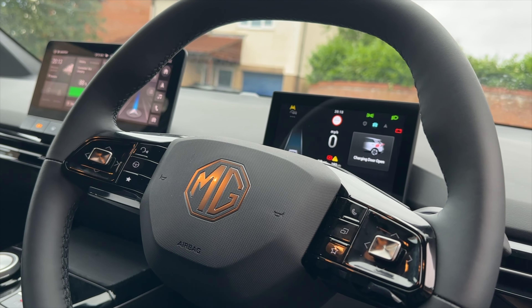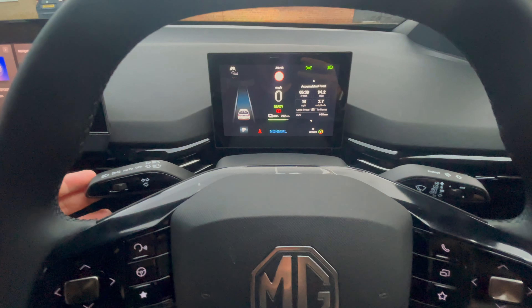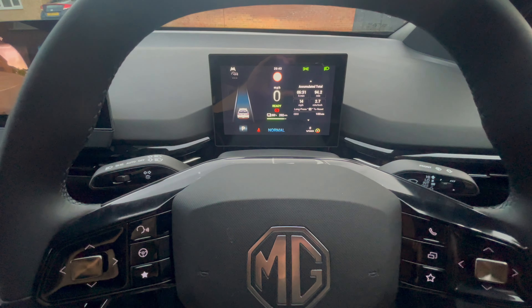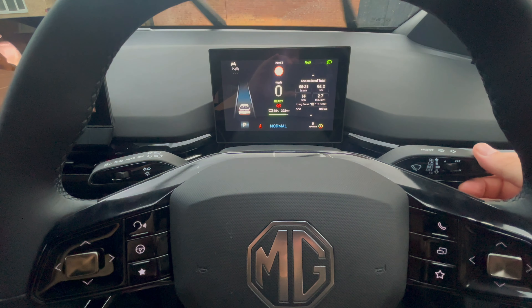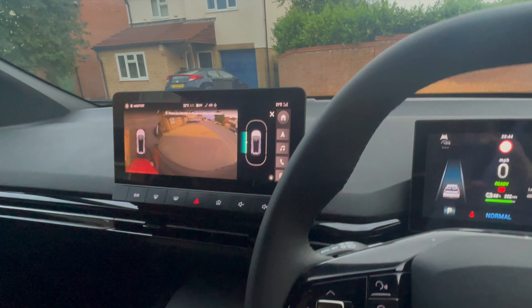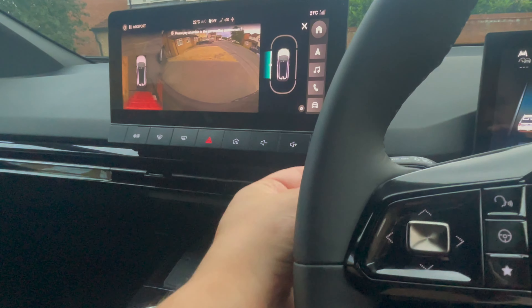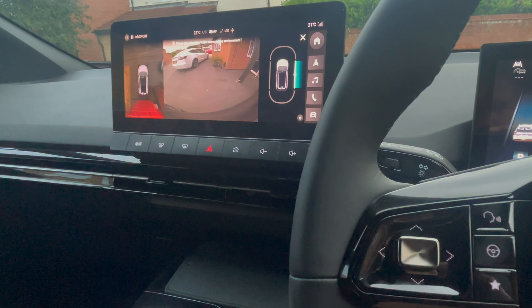Let's have a look at the controls behind the steering wheel. On your left stalk you can find your headlight options and also your indicators. On the right hand stalk you'll have your functions for the windscreen wipers. Your MG4 also comes with blind spot monitoring — when you're indicating, it will show you on the infotainment screen a video of your blind spots.